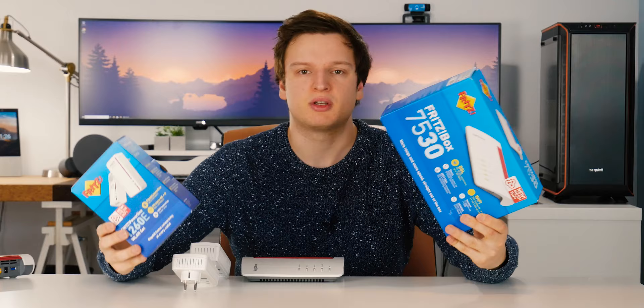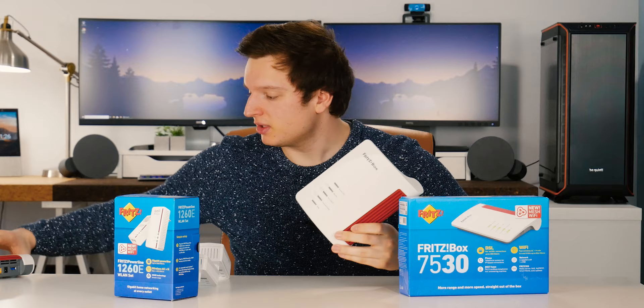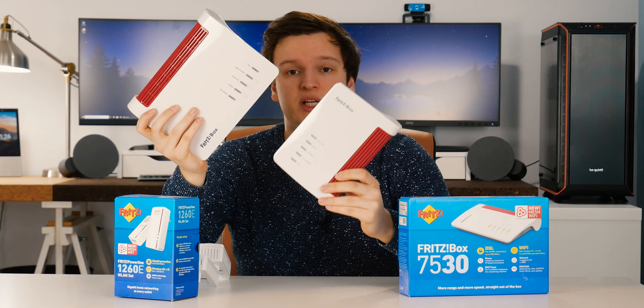Because I really liked the 7590, I said yes straight away when the guys from AVM asked if I wanted to test the 7530. Effectively they're pretty much the same thing. The only difference is this one is way smaller and a lot more affordable. Other than that, the feature set is pretty similar.